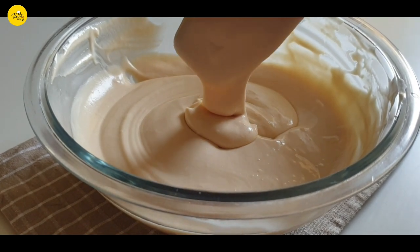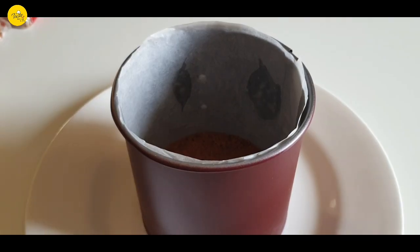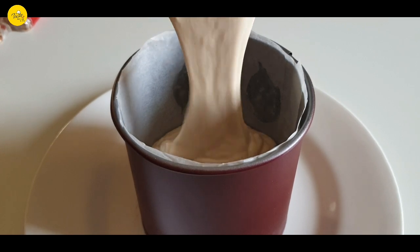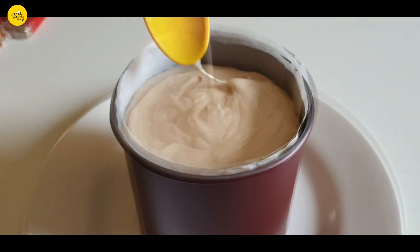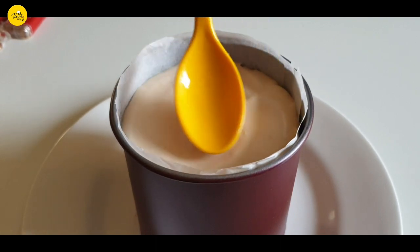This will be the consistency that you will be getting after folding. Now pour the cream cheese mixture onto the biscuit base which we have kept in the refrigerator. Level it at the top and chill it for about six to eight hours.